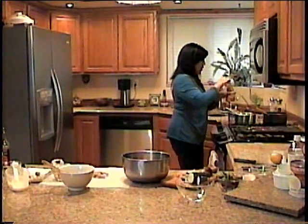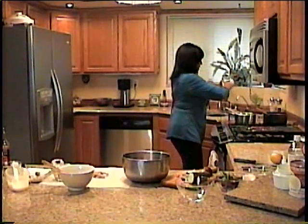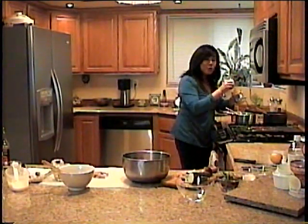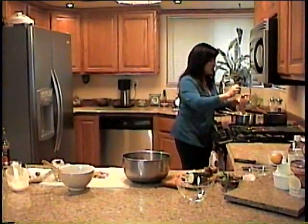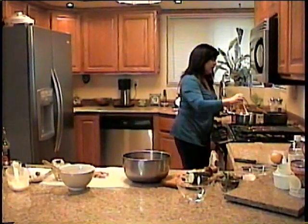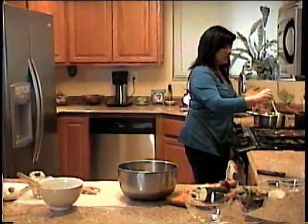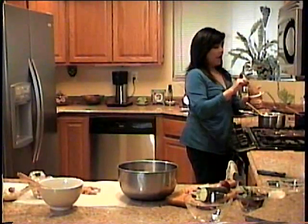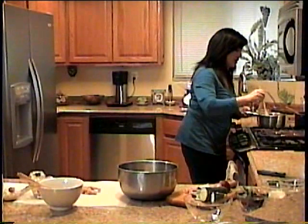One, two, and three tablespoons of curry. Then I'm going to add peanut butter — I like chunky peanut butter, but you can use creamy peanut butter. I put three tablespoons of peanut butter into the boiling coconut milk and just keep stirring it. Thai food is spicy, it's sweet, it's sour. I like mine spicy, so I'm going to add another spoonful of the curry paste and continue stirring.